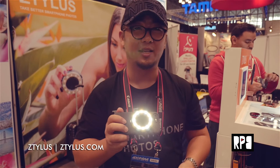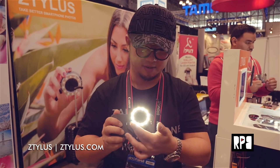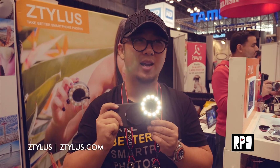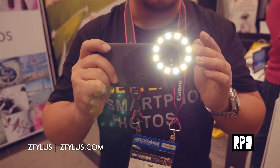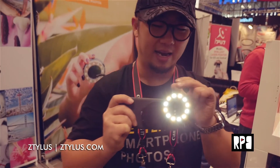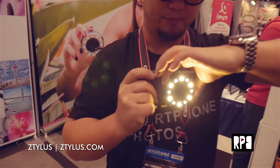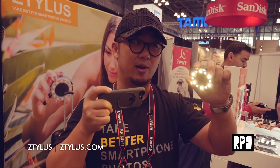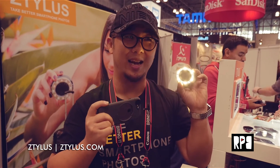The most amazing thing is you get a beautiful LED ring light for your iPhone. Another amazing thing is you can use it like your smartphone LED light, or you can simply just detach it so you can use it like an off-camera light. This is our new innovation and I really like it.